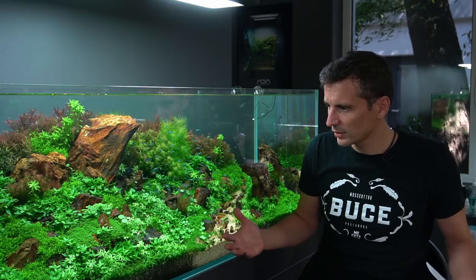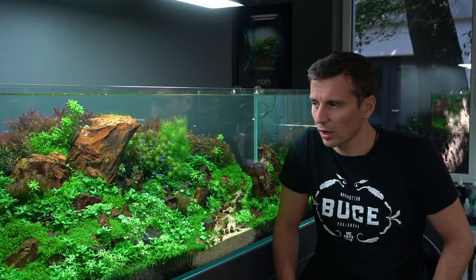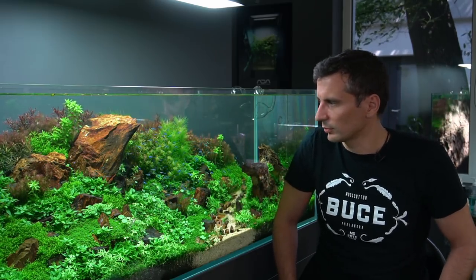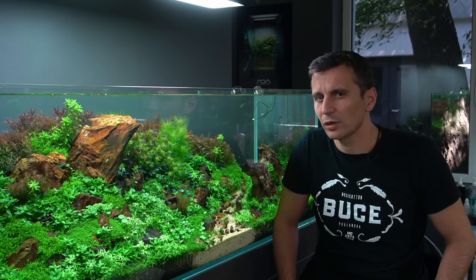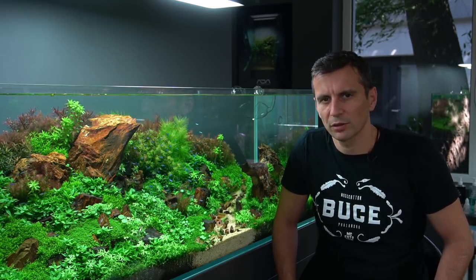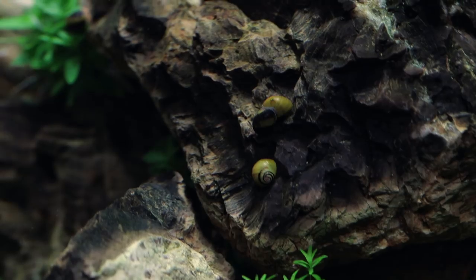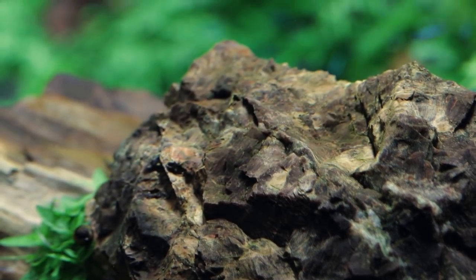So basically, this is the aquarium. We are doing a weekly maintenance of about one hour every week — not more than one hour — with water changes and cleaning a little bit of algae from the glass or any residue that has appeared. I do the trimming probably every second or every three weeks, and I do it for about two hours at most. Then I do a water change and it's perfectly fine.